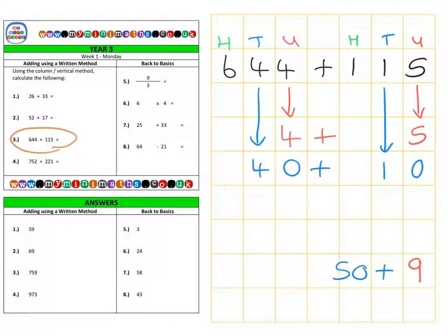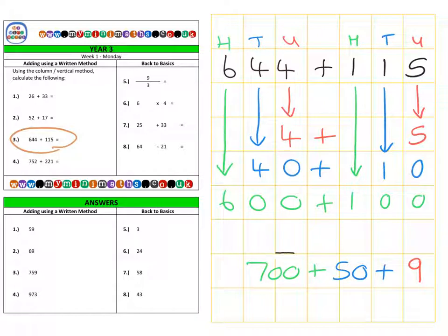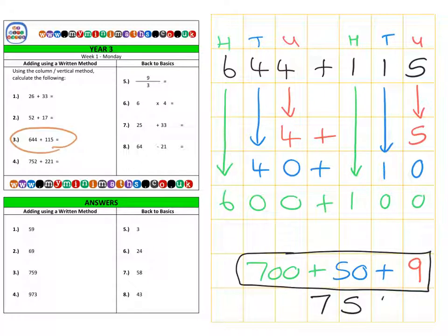Adding the tens — 40 and 10 — gives us 50. Then we look at the hundreds column: we have 100 in the second number and 600 in the first value. Adding them together gives us 700, so our final calculation gives us 759.